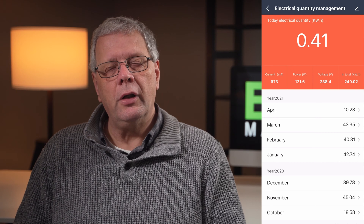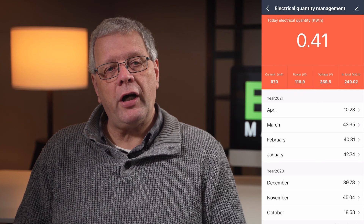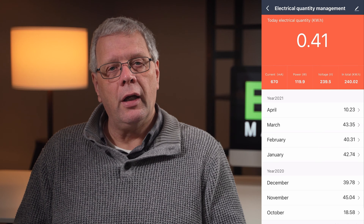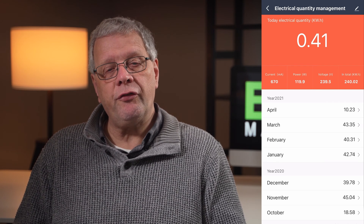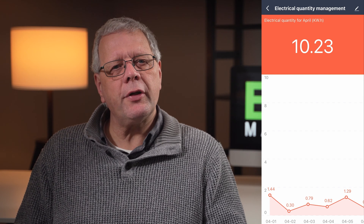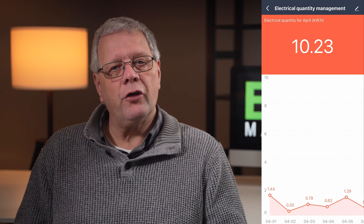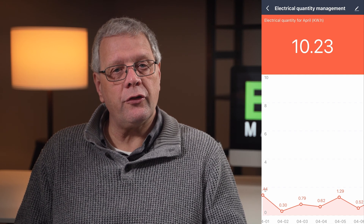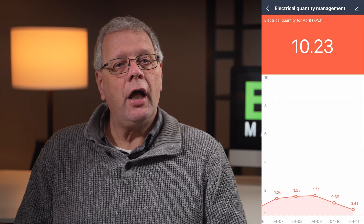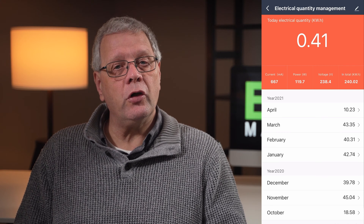Clicking on my desk shows my energy consumption over the past seven months, ranging from 18.58 kilowatts in October 2020 to the most recent month, March 2021, where my devices consumed 43.35 kilowatts. Additionally, clicking on each month calls up the daily electricity consumption. In April 2021, you can see each day's consumption, from 1.44 kilowatts on the 1st of April to 0.41 kilowatts on the 11th of April, showing variation in my daily electricity usage from a low of 0.3 kilowatts to a high of 1.44 kilowatts.